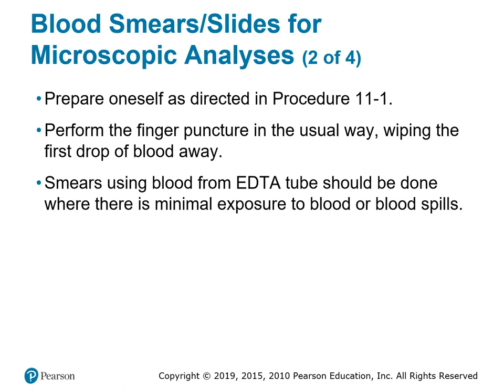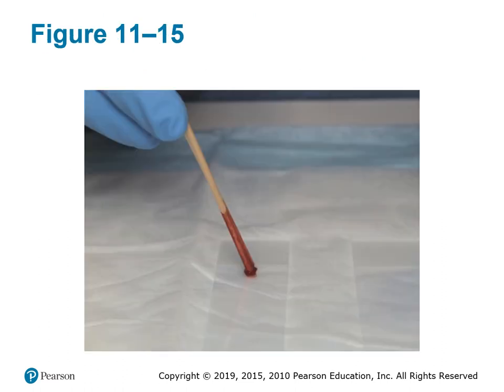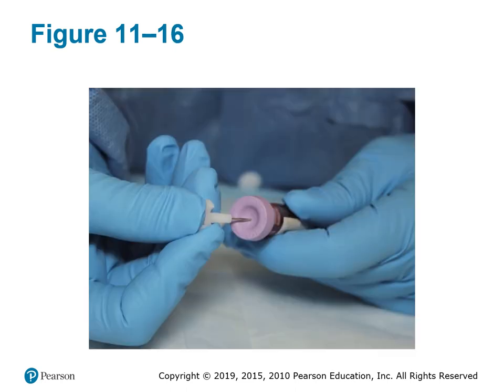Basically, you place a drop of blood onto the bottom half of the slide, then take a second slide and push forward then slide back — forward into a feathered angle — to smear or thin out the blood sample. That's why it's called a blood smear. Once the smear is made, it gets stained so we can differentiate red from white blood cells.